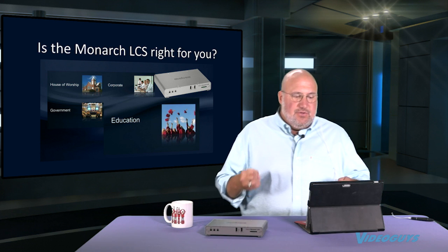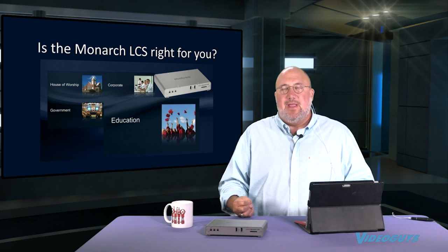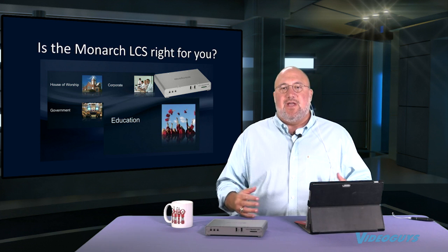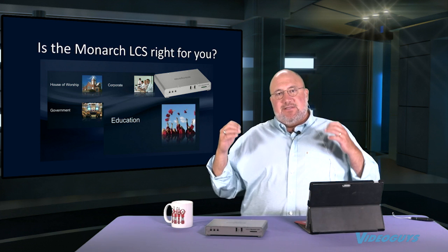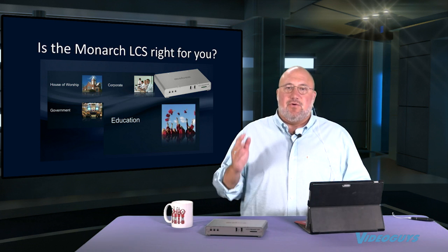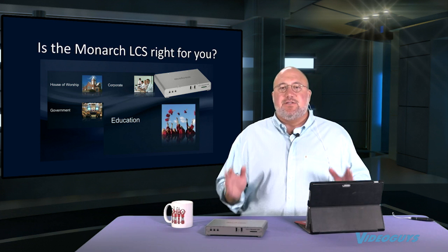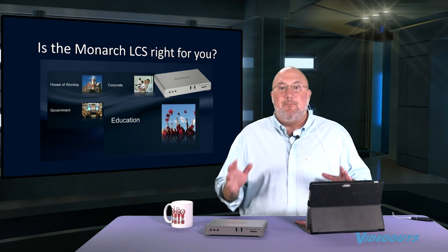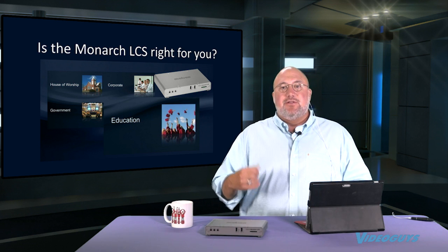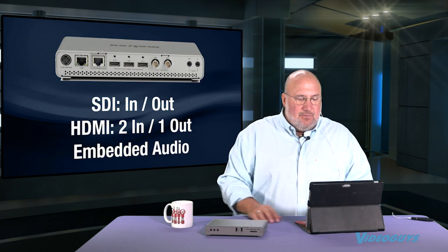The Monarch works in a lot of verticals — house of worship, corporate, government — especially for taping boardroom sessions from a single camera. But where it really shines is the ability to allow a teacher to record and stream their lectures in a set-it-and-forget-it mode that makes it simple and easy. Even better, you can expand it to be remotely controlled through your IT people, so the teacher doesn't have to do anything but show up and plug in their laptop.